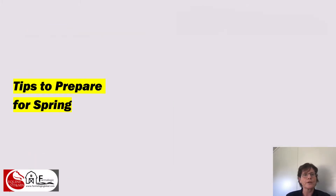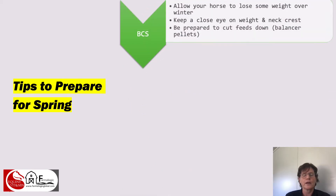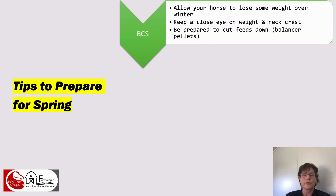My tips for preparing your horse for spring are to really keep a close eye on body condition score. It's a good idea to allow your horse to lose a little bit of weight over winter if that naturally happens — a little bit of rib showing is alright, but we don't want horses skinny. Some seasonal variation in body condition seems to help metabolism. Keep a close eye on your horse's weight and neck crest as we come into the danger time for laminitis, and be prepared to act quickly to cut feeds right down to just a balancer pellet so your horse isn't getting more calories than it can handle.